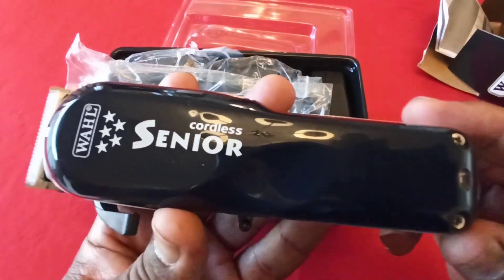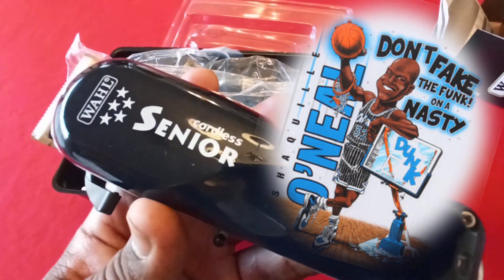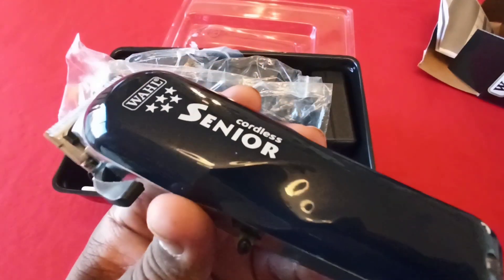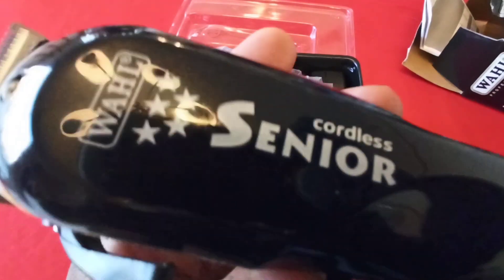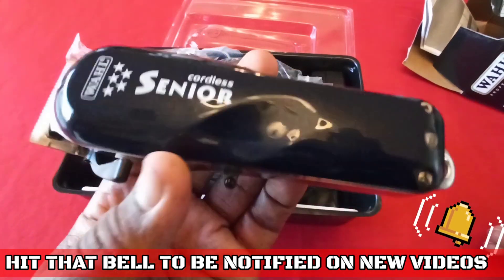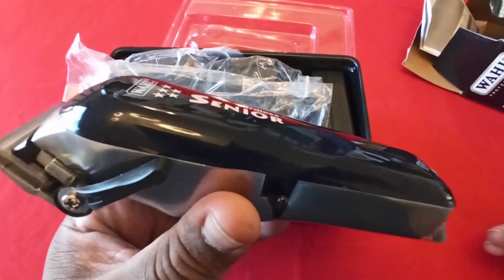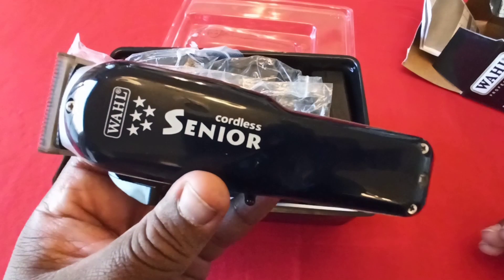You can't fake the funk — it's built well, it cuts well, the blades are awesome. Everything about it is awesome. You don't have to paint it all fancy — it just does a damn good job. That's total professionalism in every way. Wahl knew what they were doing with this bad boy — they put it down. This is a quick throwback joint and you know what time it is.